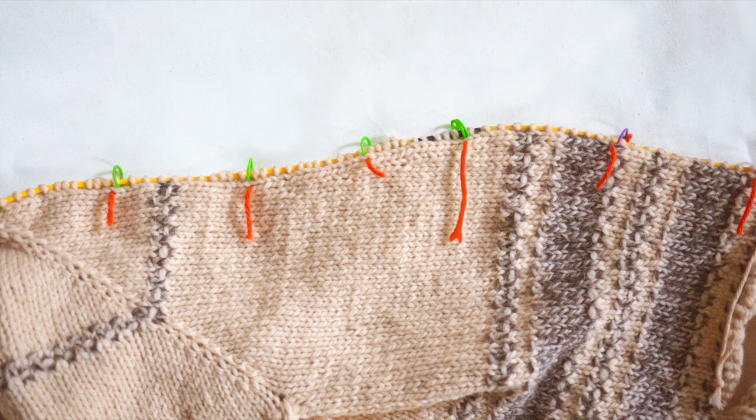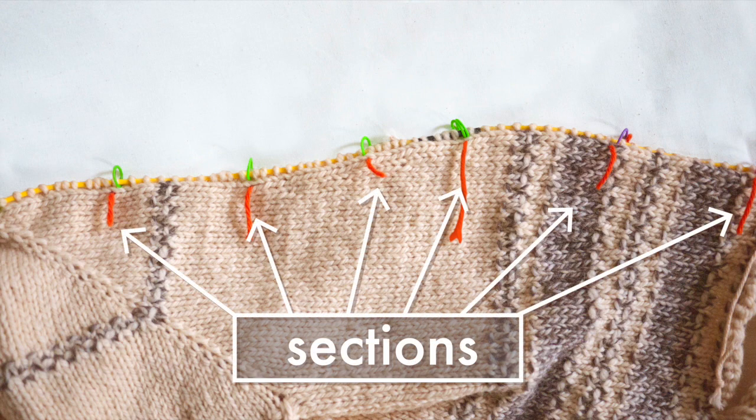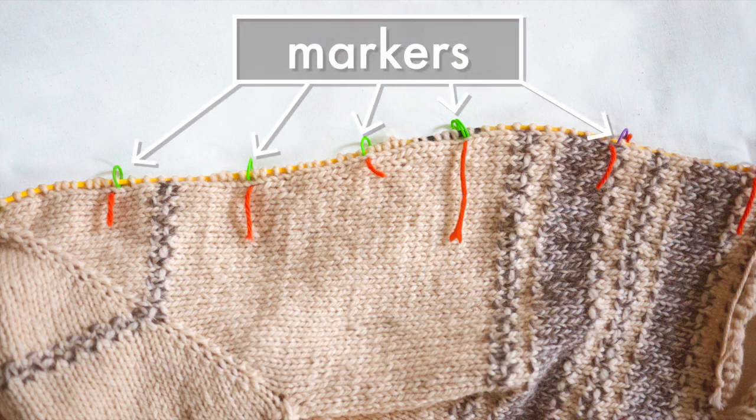And finally, here's an example of a garment where I've picked up a large number of stitches. You can see I've used bits of orange yarn to divide my piece into sections. As I picked up the stitches, I placed markers on my needle between each section. Using markers like this is a great way to help you keep count as you go.